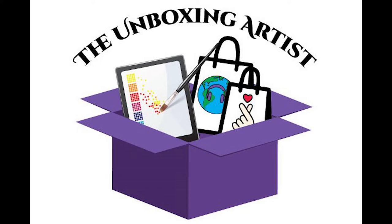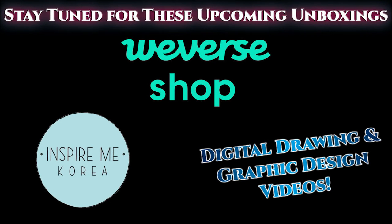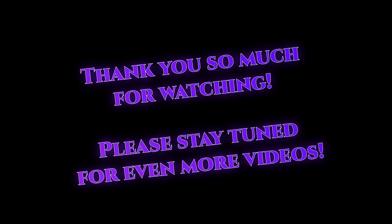Being inspired by working with The Comfy Sweatshirt on my pins, I do graphic design and digital art on the side and I want to share that with all of you. Not only will you still have unboxing videos, but I also want to share my love of art. Not next week but the week after I'll drop my first digital drawing and graphic design video — so stay tuned. I also have tons of Weverse Shop unboxings coming up and a new Inspire Me Korea unboxing, including a special box that's kind of a Christmas present to myself. Please hit like, leave any questions in the comments, and I'll see you guys next time!